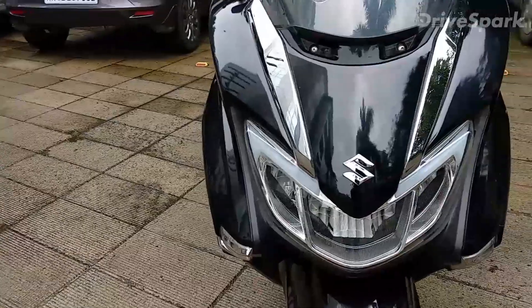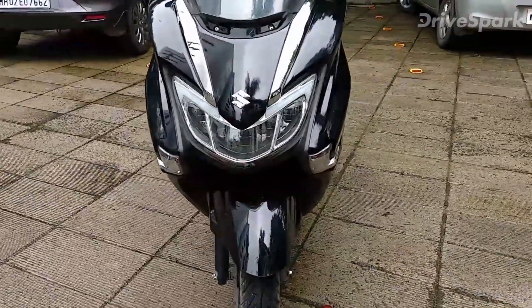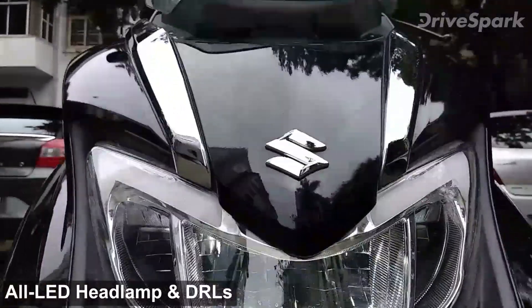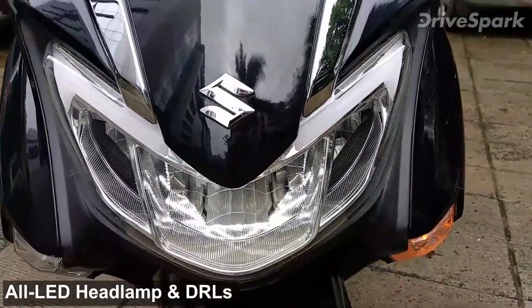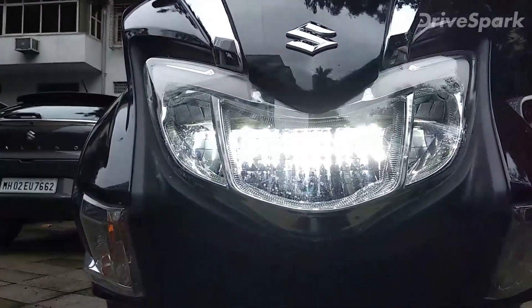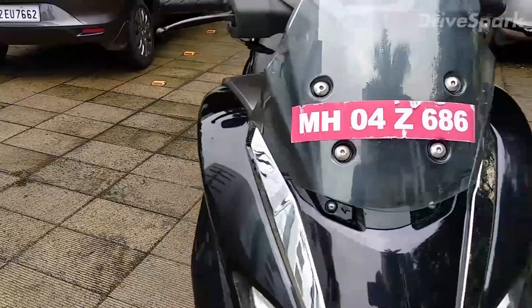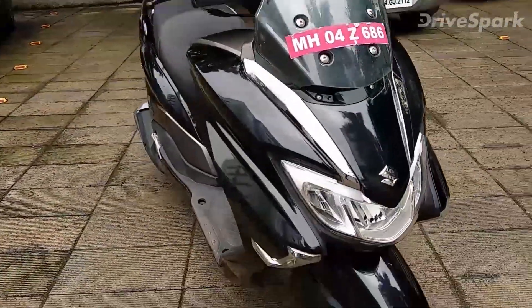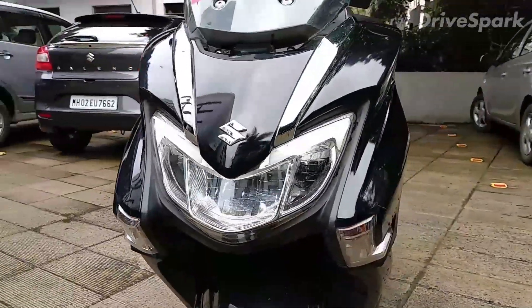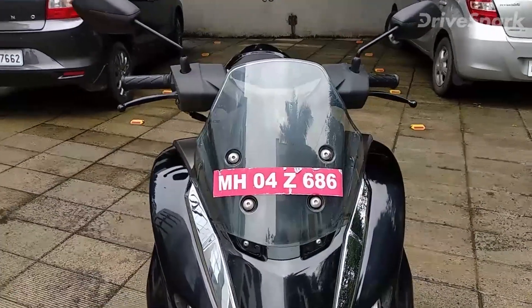Let's start with the front — it's got a bulky looking front with aprons on both sides. The headlights are pretty fancy looking; it's an all LED headlight plus you get DRLs. These two are the high beams, so all three lights are illuminated and it's a pretty bright headlight — the throw is really amazing. The indicators are integrated into the side panels, which looks really classy, and you get the Suzuki logo right on top.